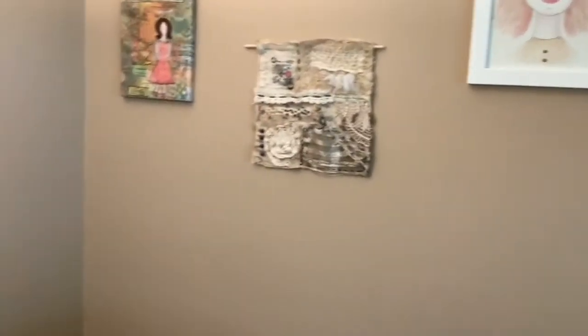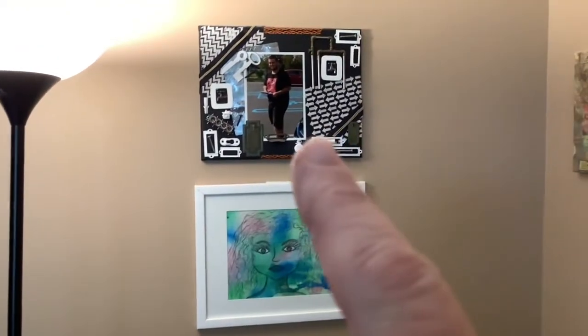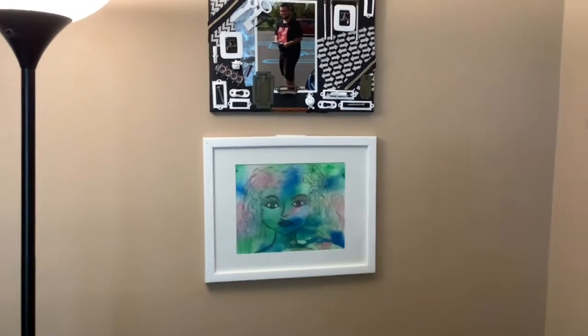I did make the piece that's over to the left right there, and I did draw that one as well. I'm just going to go right around my living room because I've got stuff everywhere. That top piece is a mixed media piece with my son, and then that bottom one is my first face that I ever drew.